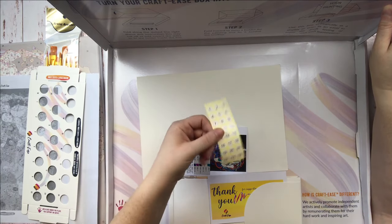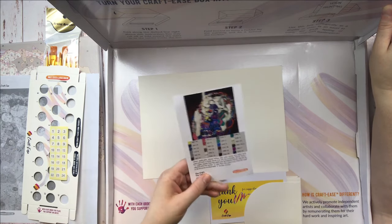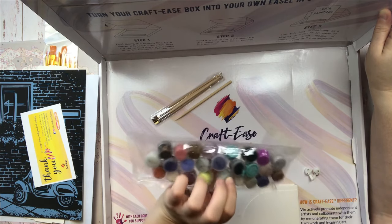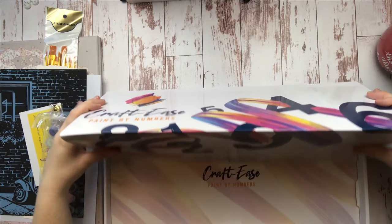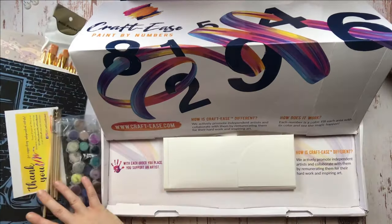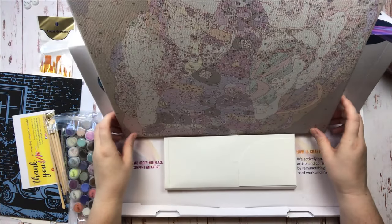Crafties was kind enough to send along a discount code for all of my lovely friends out there. Click the link in the description below if you'd like to get your own paint by number kit. That is an affiliate link so I do get a small commission when you use it, but hey, you're helping a girl pay her student loans, which is greatly appreciated.